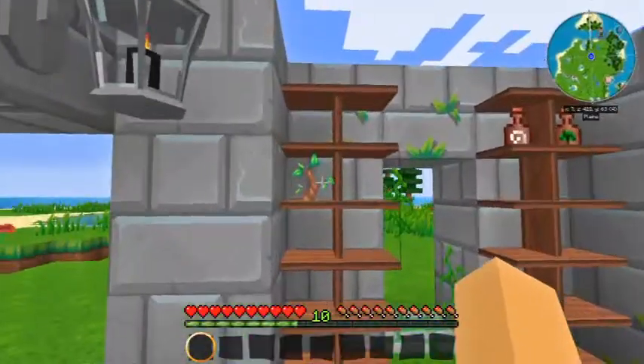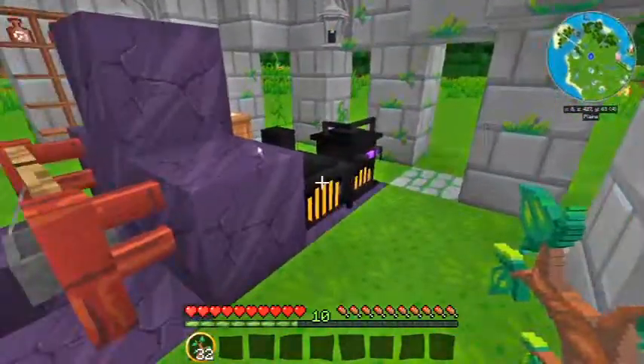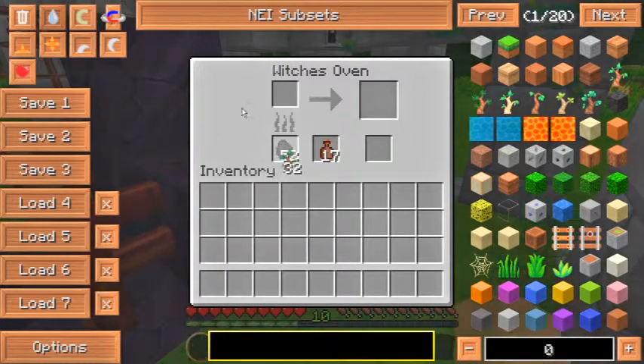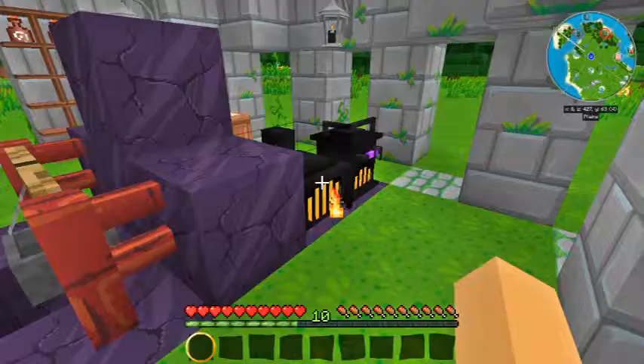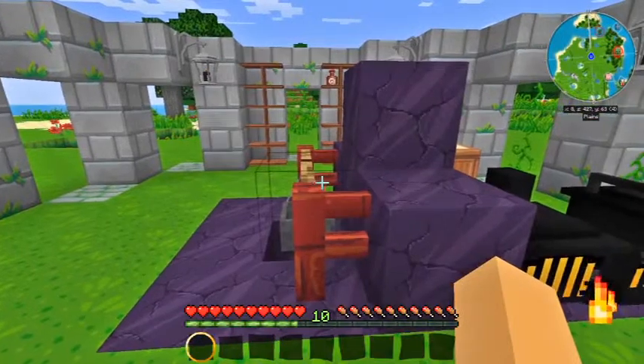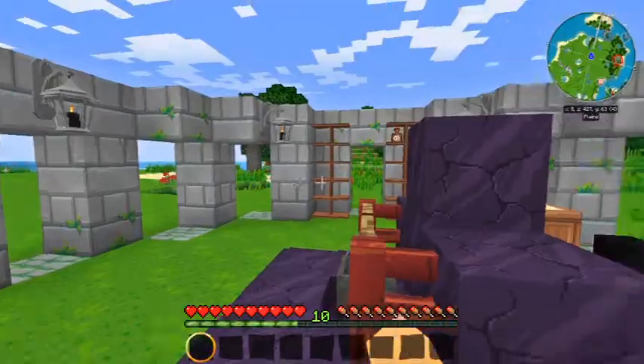I know I said in the last episode that we're finally going to get started on the altars, but I didn't read the recipe correctly. I also need the Exhale of the Horned One, which is made by placing the oak saplings in the witch's oven. Now that we're going to get this out of the way, we're going to be able to make that, and hopefully we'll get started on something else I have planned for this channel also, which I'm pretty excited about.